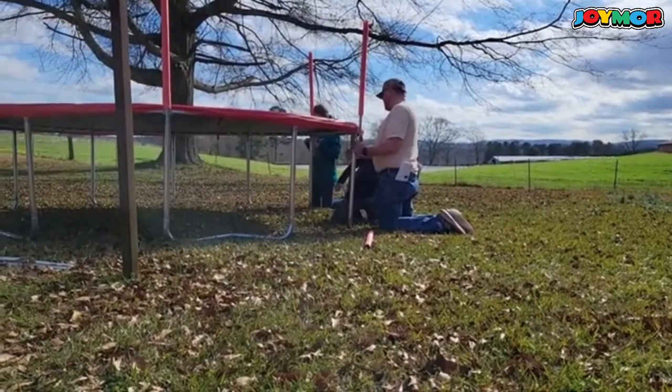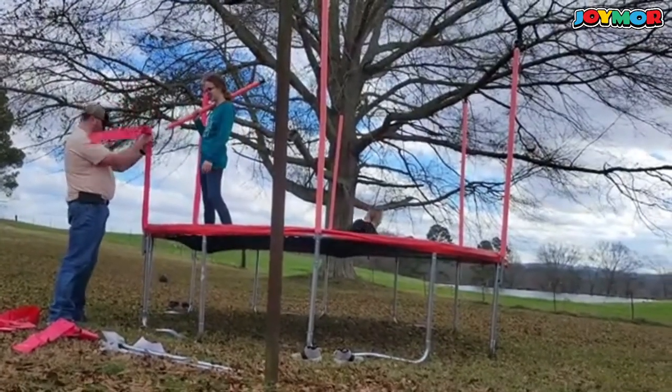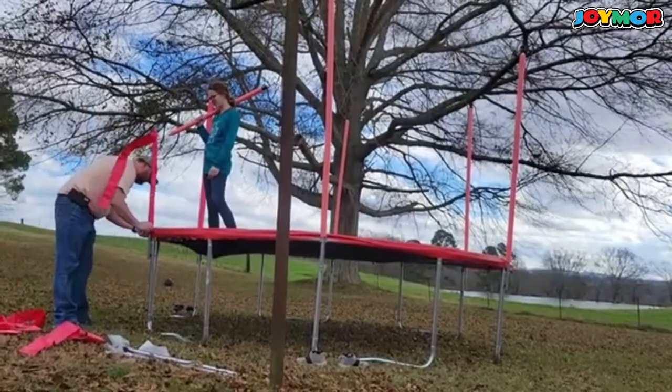Here is where Justin was explaining to Easton which way to turn things to get them tight — and you might be able to hear why he's sitting here with me making all kinds of noises. Here they are putting the net on.